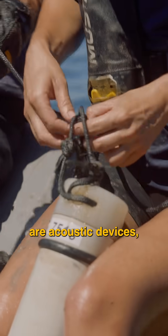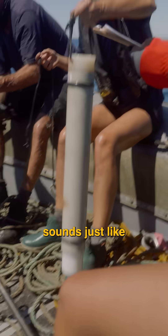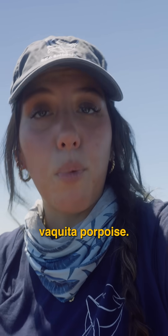Sea pods are acoustic devices, or better known as hydrophones, that are put in the water to pick up on marine mammal sounds, just like the vaquita porpoise.